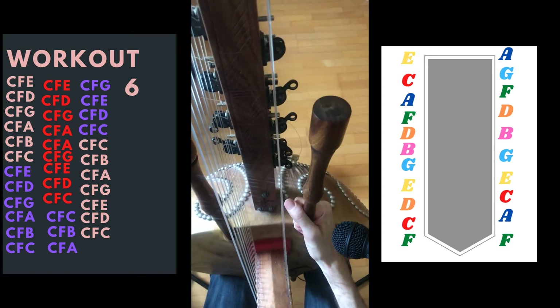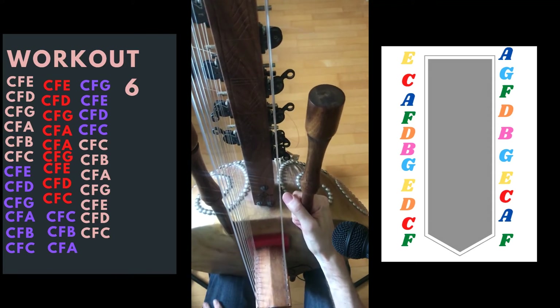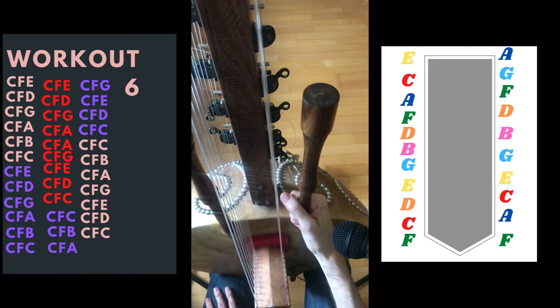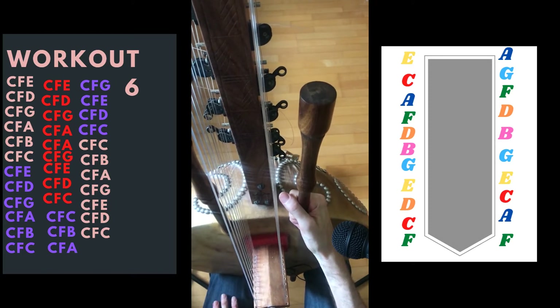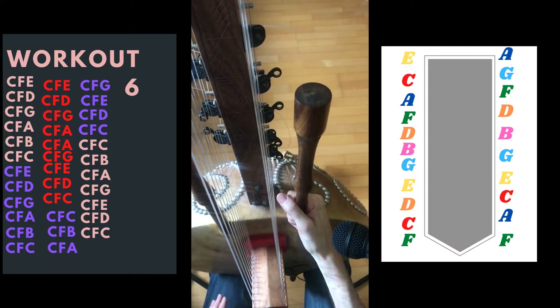What you can do now is put a metronome and do it in three speeds, as I did for the previous workouts. I'm not going to do it with you this time. You can train at your own pace. If you don't know what I mean, just go back to workout one, two, three, and you'll get what I mean by three speeds.